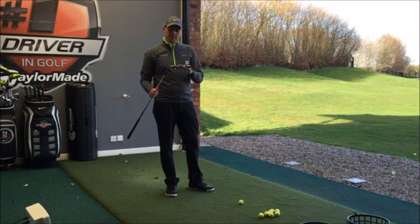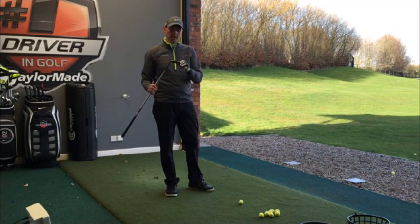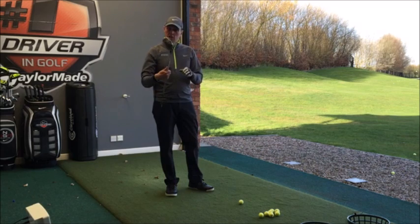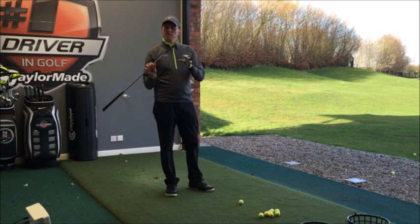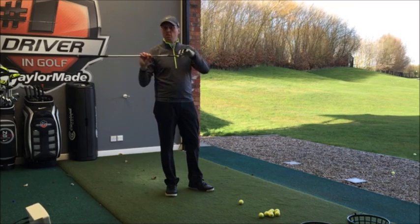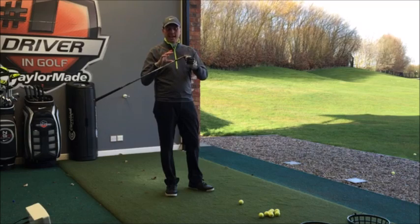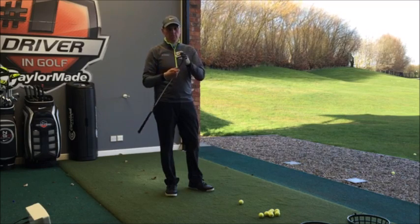Hi guys, Alastair Taylor here at Herring's Reach. Today we are going to look at the brand new TaylorMade R-Series TP wedges. Dustin Johnson won with these in the bag a couple of weeks ago, so I'm really interested to hit these. TaylorMade are claiming it's going to feel quite soft even though it's a cast head.